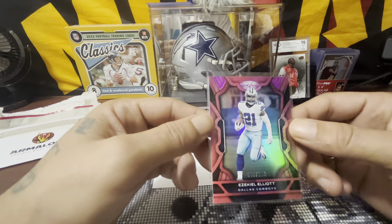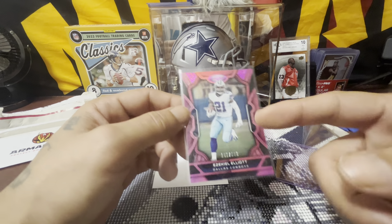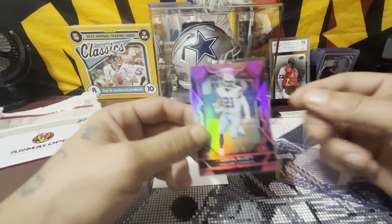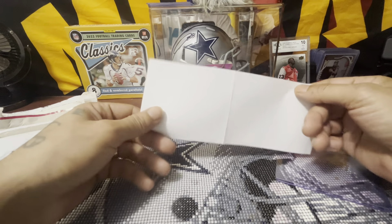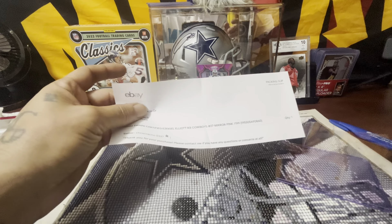199. Zeke Elliott. Spoiler alert — I do have another one coming. I have the orange one coming. I want to say it's numbered to 149. I do have that coming, it should be here within a couple days. But PaxRs family, I do have lots of...